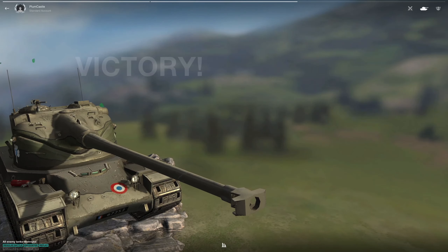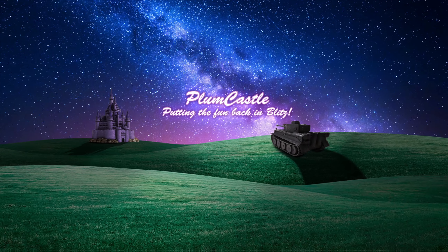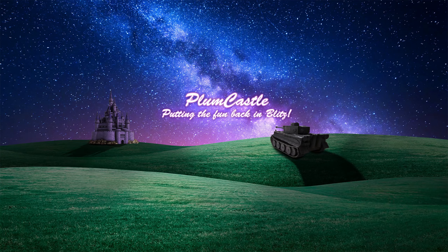That is the AMX 50B in Update 9.1. Not too excited — never really was one to go for the AMX 50B to begin with, but now I'm certainly not. There's not much we can do for now; we can just hope that Wargaming will change it. Hope you all enjoyed, and as always, have fun, good luck, and happy tanking.